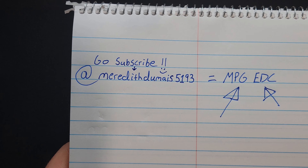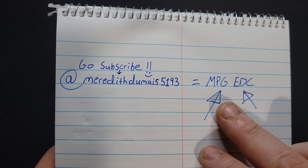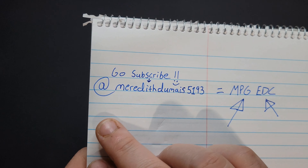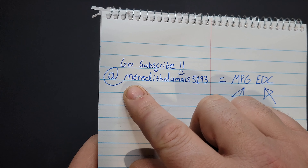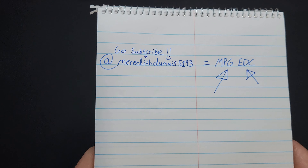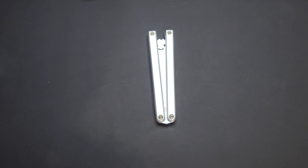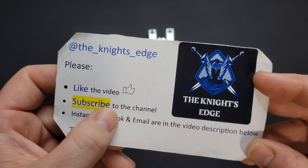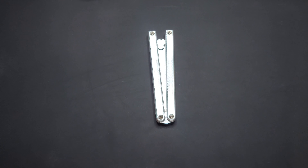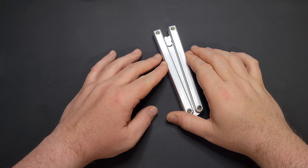She was nice enough to let us borrow this for me to check out. Go take a look at her channel — it's MPG EDC. To find it, just go up to the search bar and search at Meredith Dume 5193. It'll take like 20 seconds for you to do that and help her out a lot. Before I forget, my own channel here is Night's Edge. Like the video if you like it, subscribe if you want more content. Instagram, TikTok, email — all that stuff is down below in the description if you want to contact me.